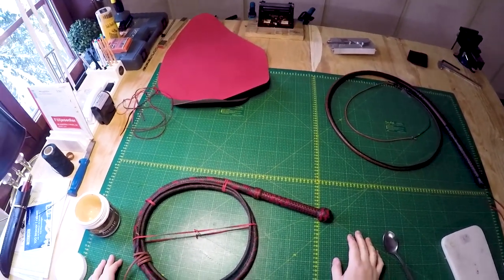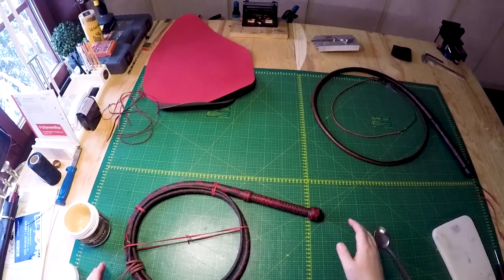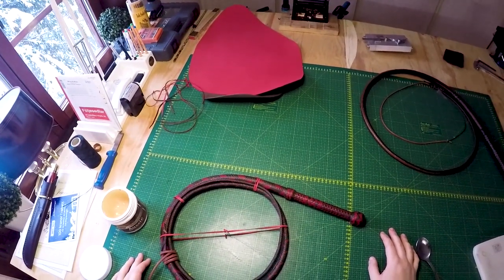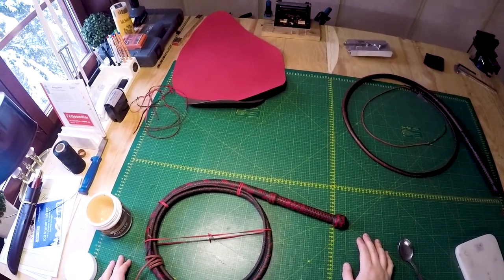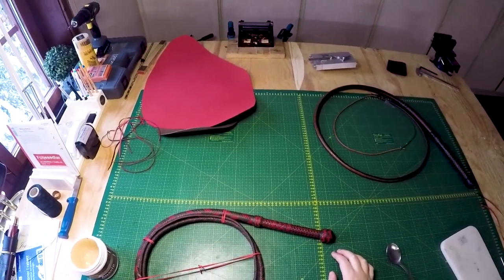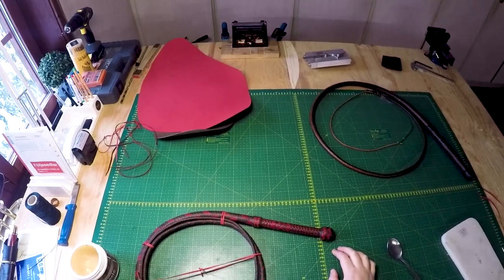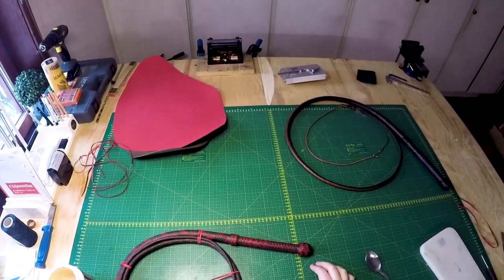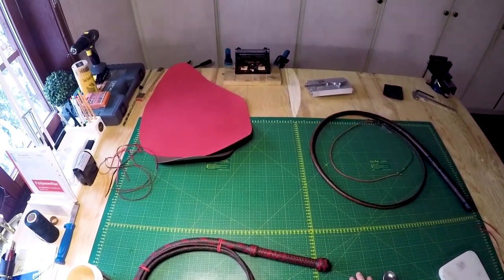I hope this three-part video series on the basic knots for whips has helped you out. I enjoy making small tutorials here and there so maybe there will be another knot tutorial later on. I do hope that the videos on the knots are enough to help you out and get you started. Like I mentioned, these knots seem very complicated and they can be extremely complicated, but if you just stick to it, don't give up, keep tying, keep re-tying and they will start to make more sense as you go. Take care everybody.